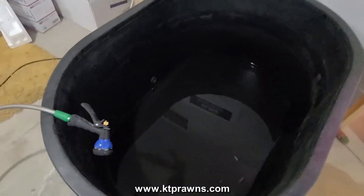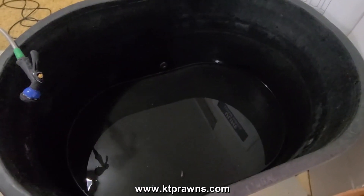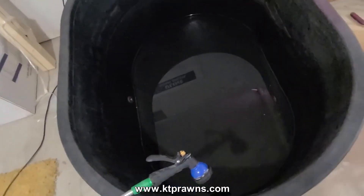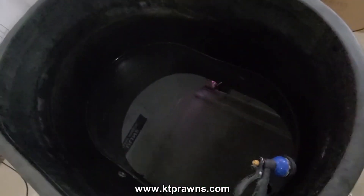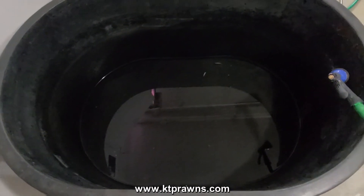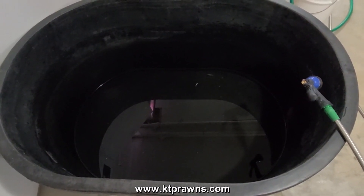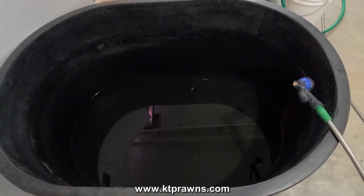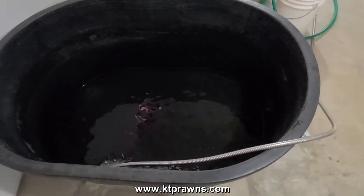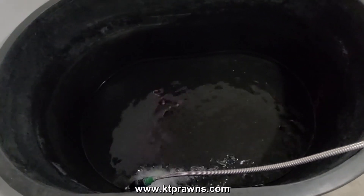I had this tank sitting outside in my yard filled with water for a couple of weeks and then I drained it out and cleaned it up. So I brought it down here to my basement. I am going to fill this one up with tap water, I am going to treat it, and then I am going to let it cycle for a few days before I add the prawns. I start filling up the stock tank with water now — it will take a bit of time to fill it up because it is a 100 gallon tank.